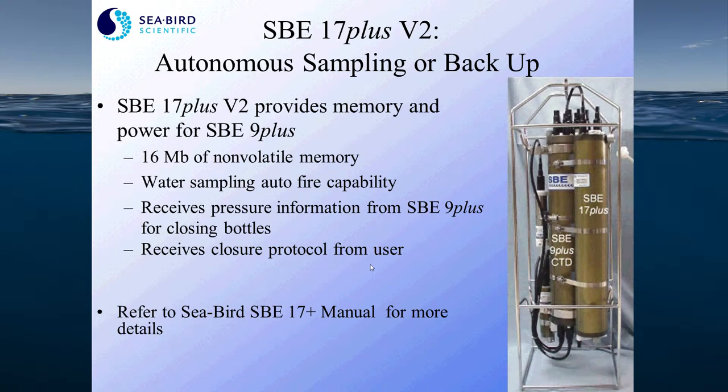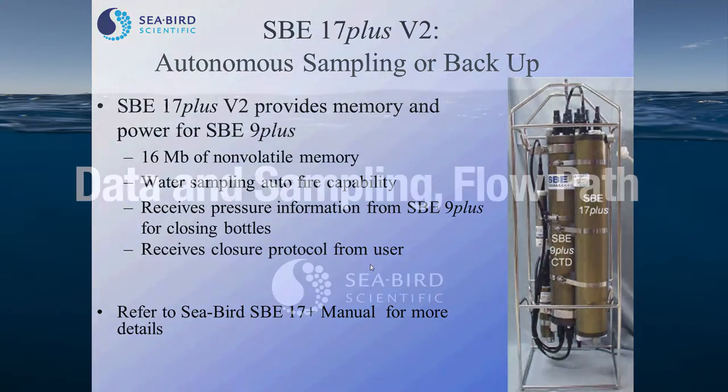If you are working in a configuration where you cannot do real-time data acquisition, you can attach an SB 17 Plus memory and power module to power your 9 Plus CTD. The 17 Plus has 16 megabytes of memory and also has the capability for water sampling. It receives pressure information from the 9 Plus to close bottles, and you tell it where you want those bottles to close. For more information on the 17 Plus module, we refer you to our website.